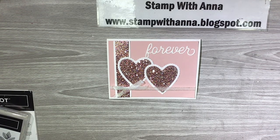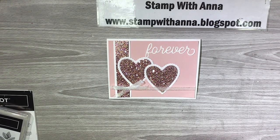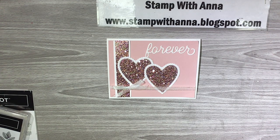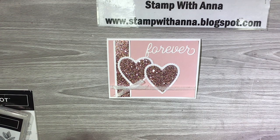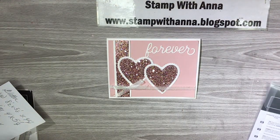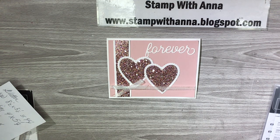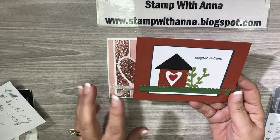Hi everyone, welcome back to Stamp with Anna. Today I have the last card that we made in card class last week using the Meant to Be stamp set with the coordinating Be Mine framelits. Now though it is a Valentine-y kind of set, we made a couple of cards showing how you could not use it for Valentine's.